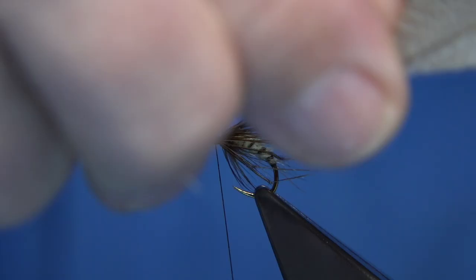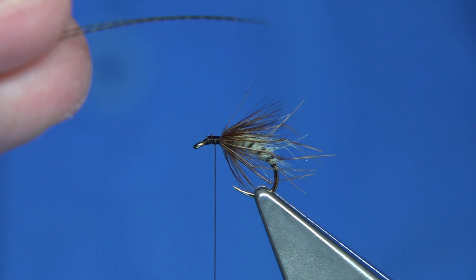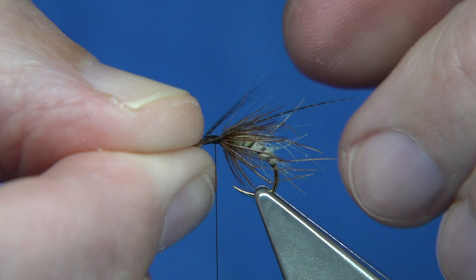Now I'm going to tie in some horns using bronze mallard. I'll pull two fibres 90 degrees from the feather and tear them off, separate them, and tie them in the same way we tied in the legs. We want them slightly longer than the legs, sitting on top. That looks fine — trim away the excess and take the thread towards the eye.